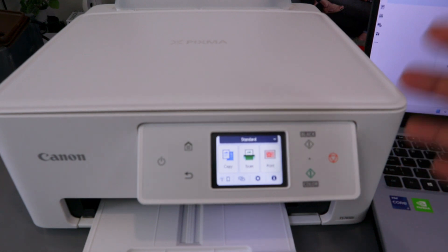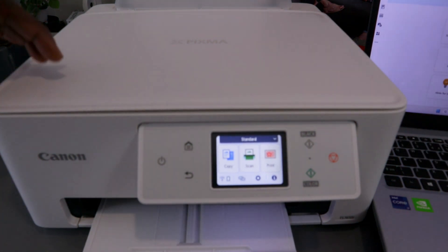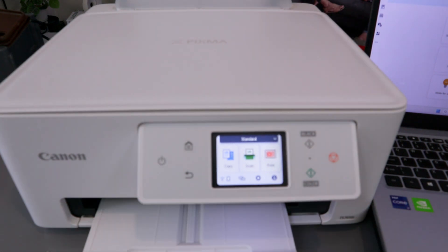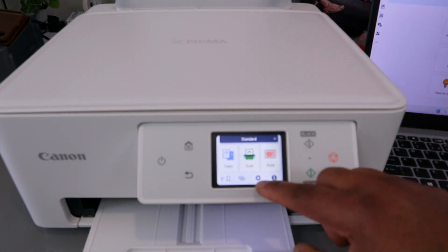This is the Canon Pixma TX7650. I received a question asking how to reset the printer. To reset your printer, you need to go to the printer settings — you can see the gear button, so select the gear button.